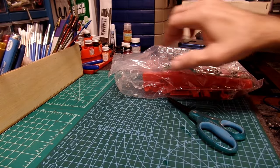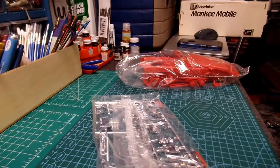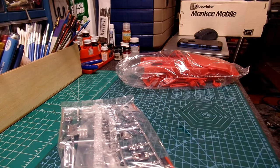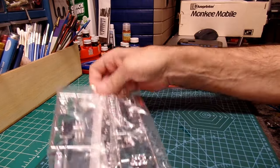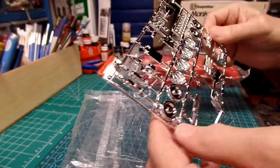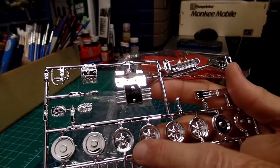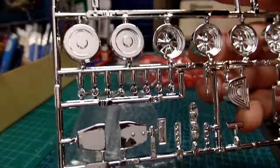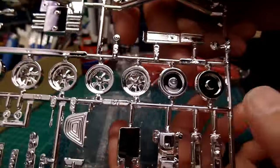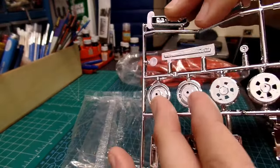I'm going to go ahead and cut open the chrome pieces — chrome tree, whatever you want to call it. Like I said, it's a pretty basic kit, not a whole lot of parts. We have what looks like some nice vintage Cragar-style wheels and these are the wheel backings — fronts and rears.